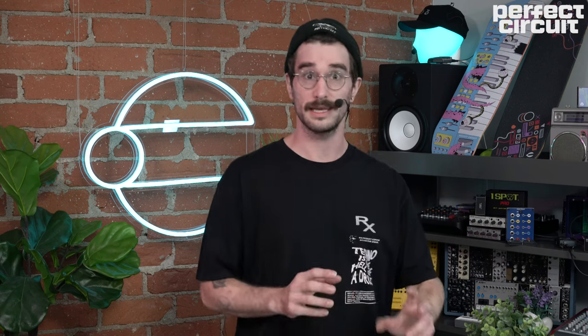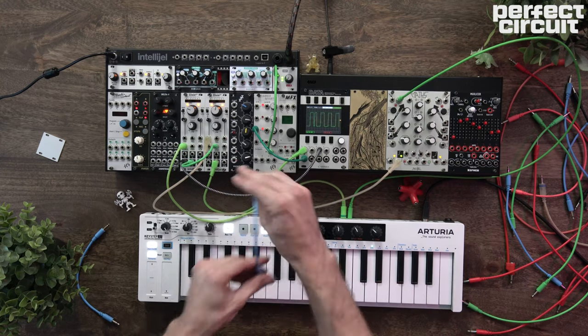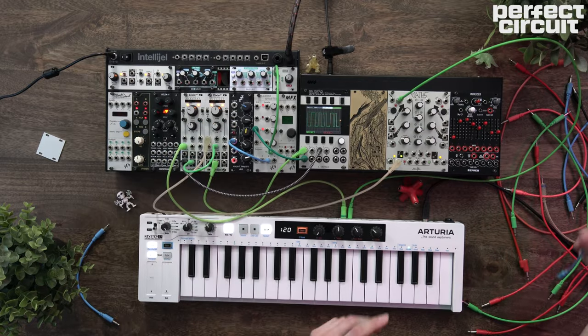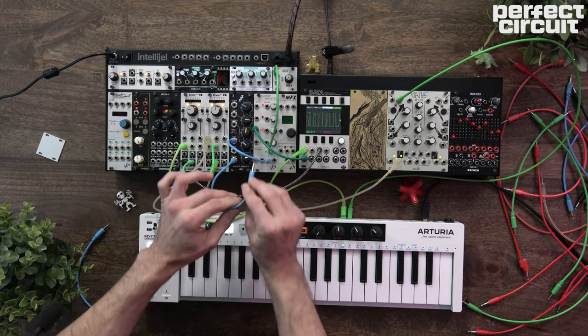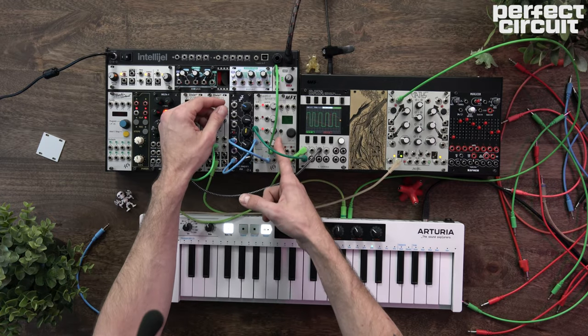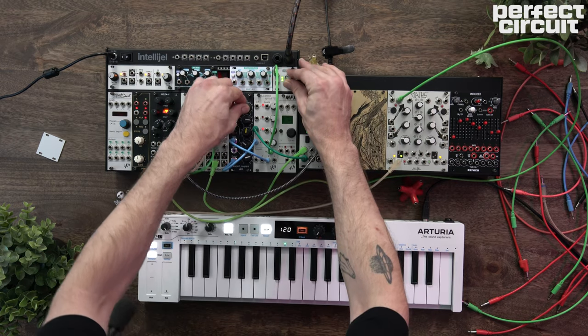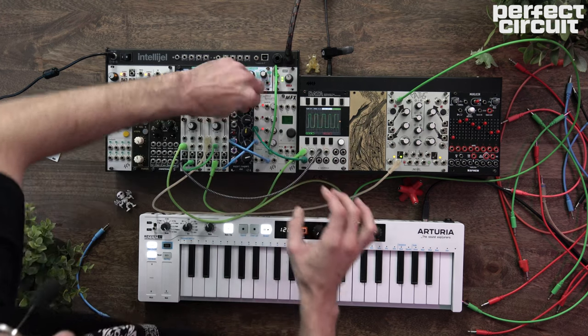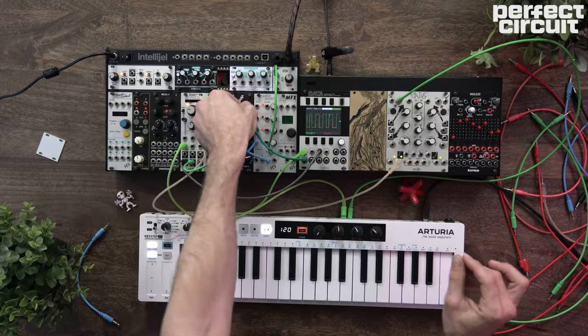I'm not going to leave you with just that because there are a few other tricks we can pull to get even more harmonically rich and beefy sounds out of this sync oscillator setup. Let's get a filter in the mix — this Expert Sleepers Evo right here is absolutely perfect for what we want to do. We'll go into the filter, then come out and go right back into our Tangle Quartet VCA. It sounds pretty cool — like a filtered version of what we were just listening to.